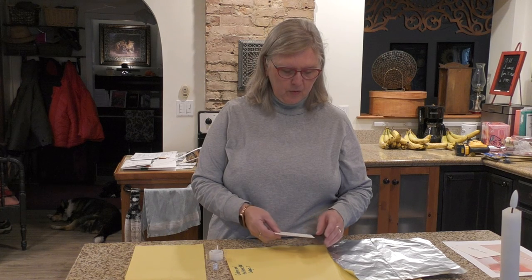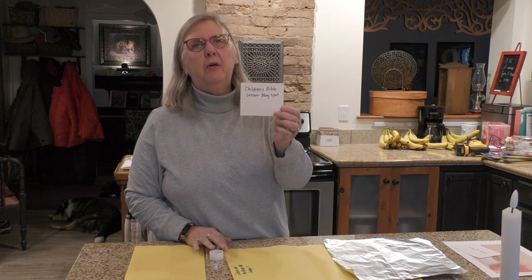Hi boys and girls! Today's craft is for November 28th and it comes from Children's Bible Lesson Blog Spot. If you don't have a craft packet, you can go to that site to get the ideas for our craft. If you haven't listened to Mrs. Hart's lesson, stop right now and go back to listen — it's a good one. God has performed another miracle!